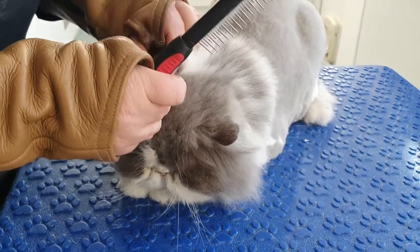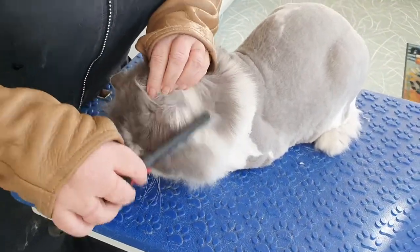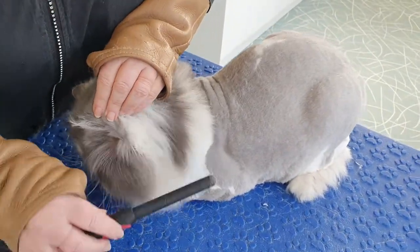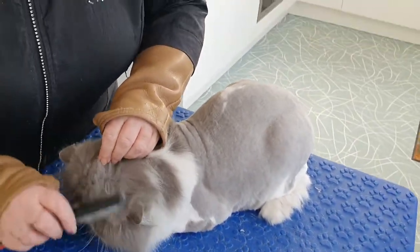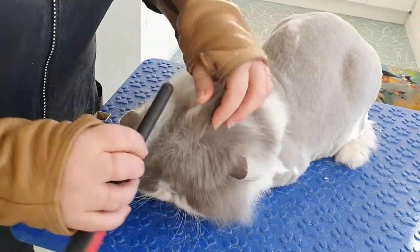So this is Dougal all done with his lion clip. I'm just checking his face now, all around it. It really suits him — very good. Just a little growl when we went near the hind legs but nothing more than a growl.